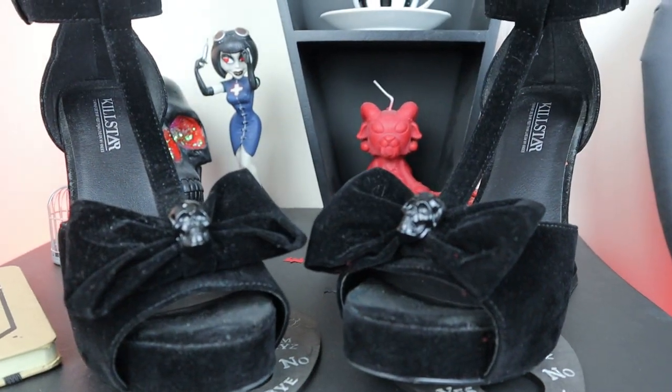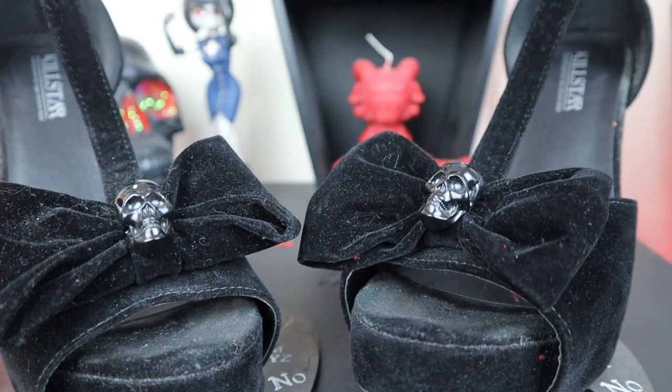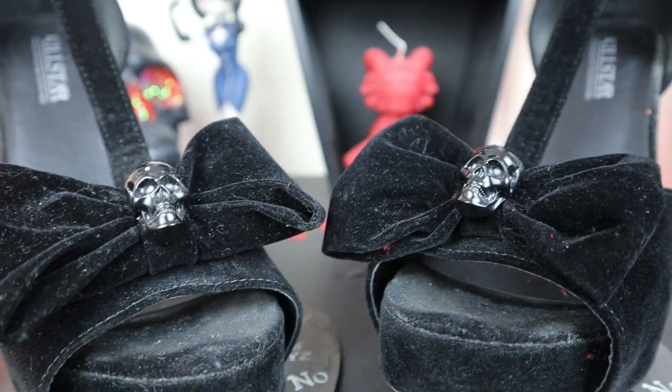I love the bow at the front — it's girly and playful, but then you've got this gorgeous little black skull in the middle here, which I mean it's just so cool. Love it.